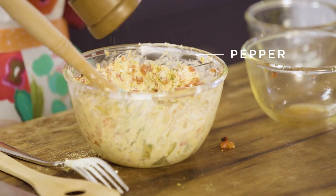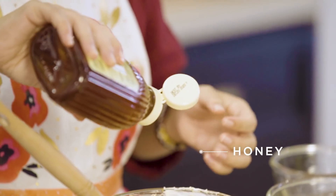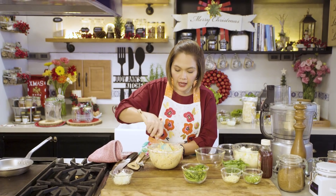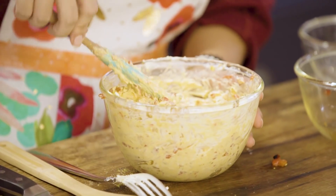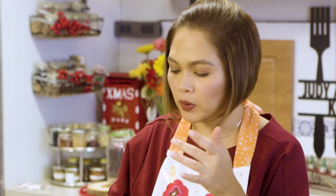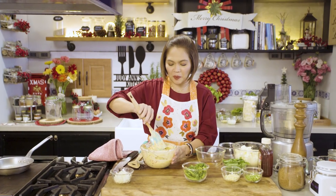Lagyan natin ng konting pepper and konting honey para lang lumabas yung tamis ng ating peppers. Just a bit. Make sure na properly incorporated lahat. That's one! Bilis lang, tapos na agad yung isang mong spread. How is it? Mmm. I will get my jars — dito natin siya ilalagay. How cute!